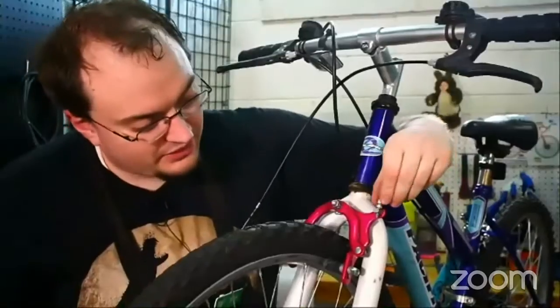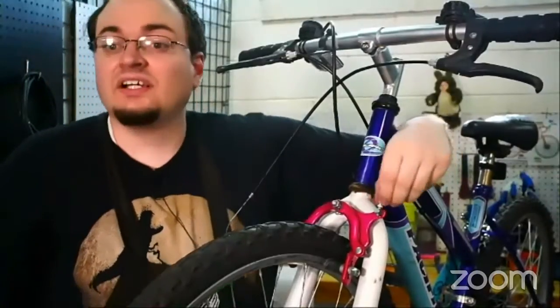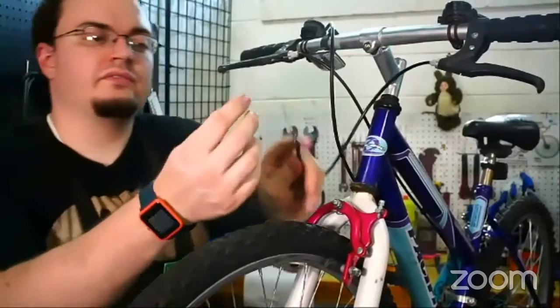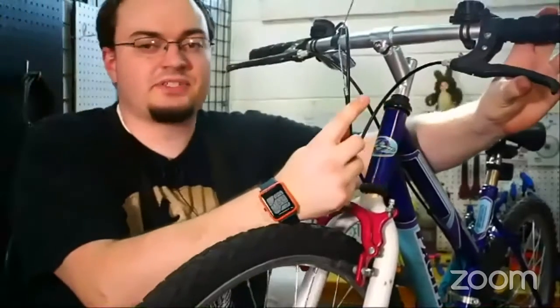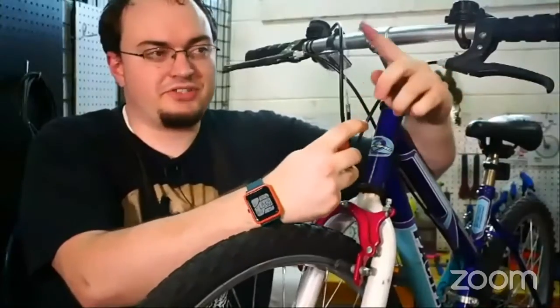This one is actually cool because it's got a barrel adjuster on the brake caliper itself. Now, this cable is a little old and worn and doesn't go very smoothly. There are a couple of reasons why you'd need to replace your brake cables.